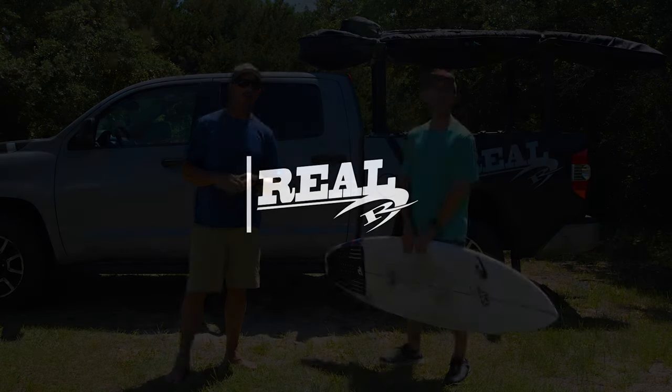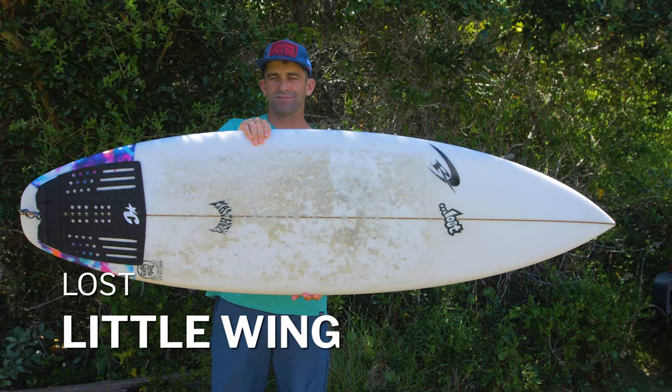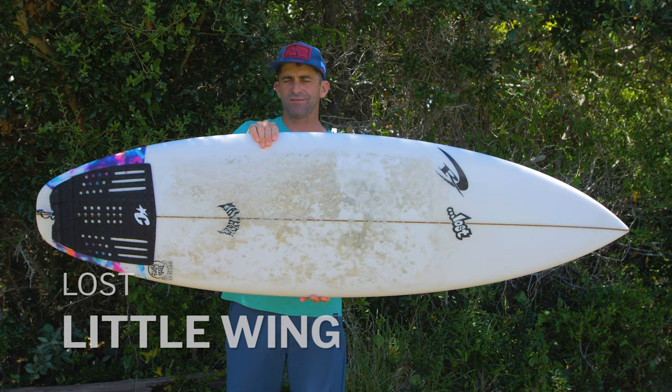Welcome to The Real Board Loft. I'm Tripp Foreman. Today we have Jason Forrest with us and we're going to be talking about the new Lost Little Wing. Jason, this is your own board — what are the dimensions on this board?